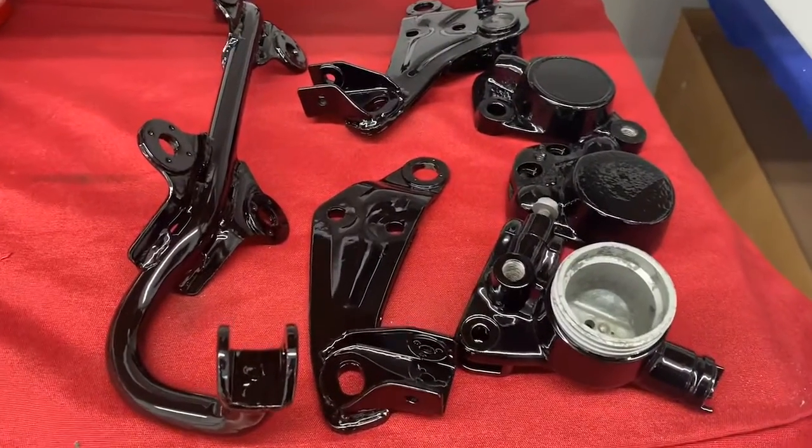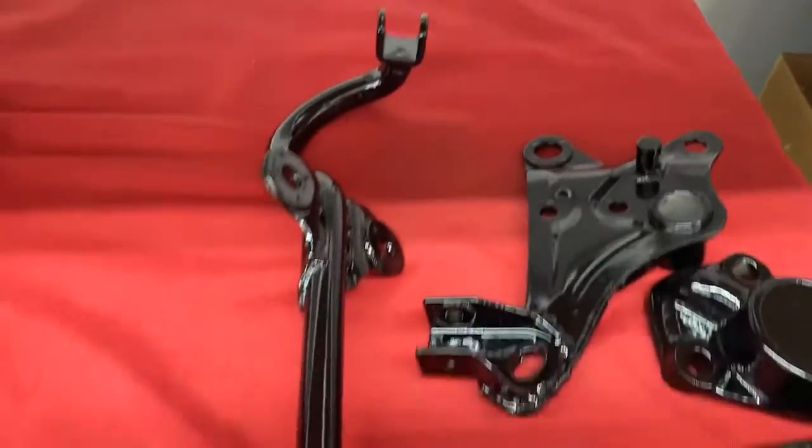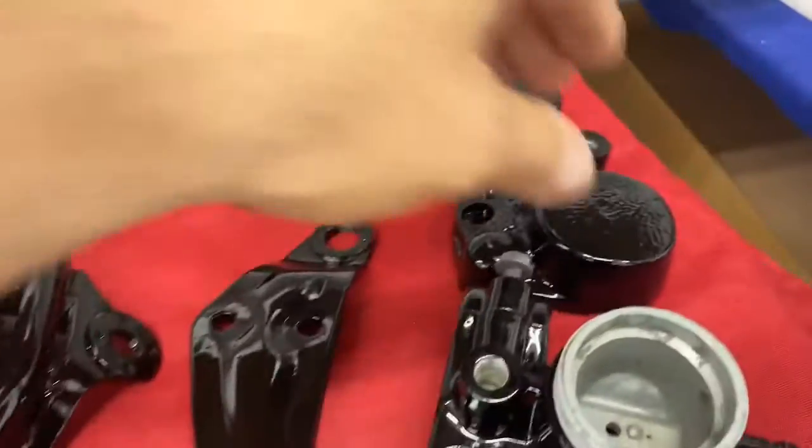This is a gloss black powder coat done on some calipers and brackets, masked off like it needed to be.